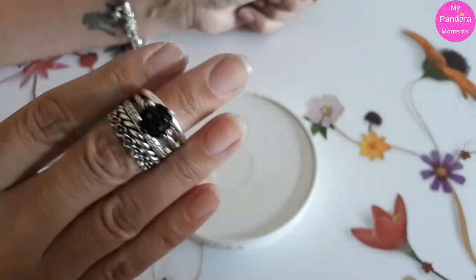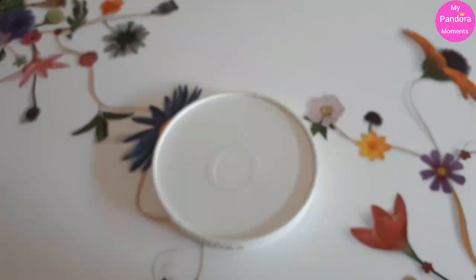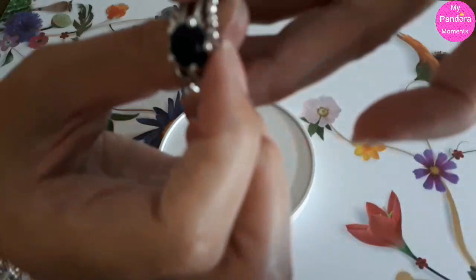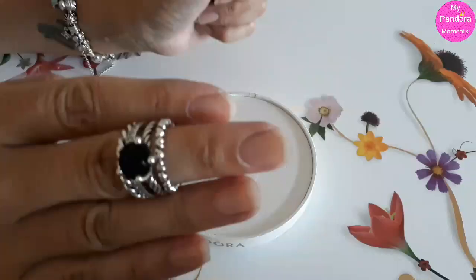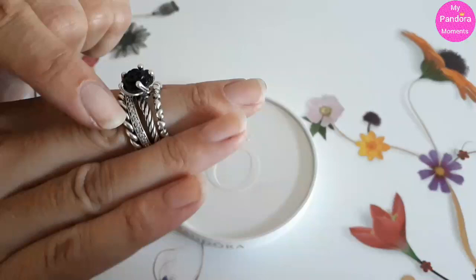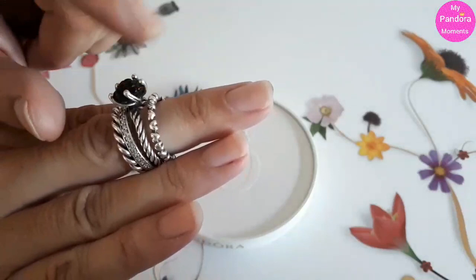I wear it several ways. Where is my heart ring? Let's see. I can stack it with just my heart ring. I've got the twisted rope, then the eternal cc's, my black rose ring and my heart. And you have a beautiful stack also.